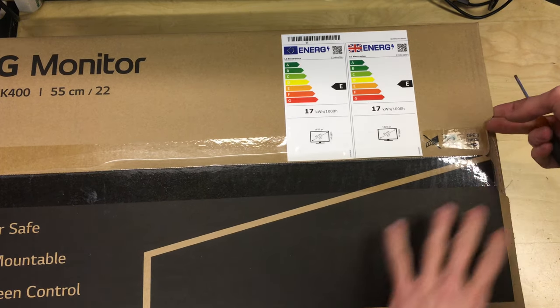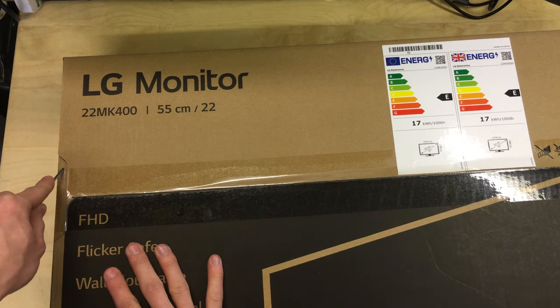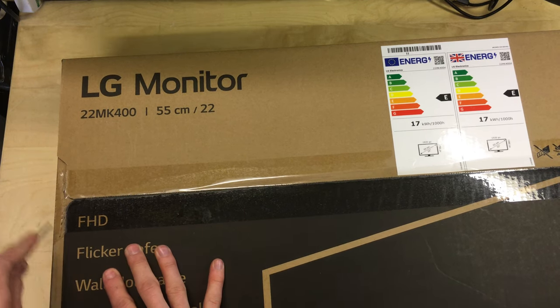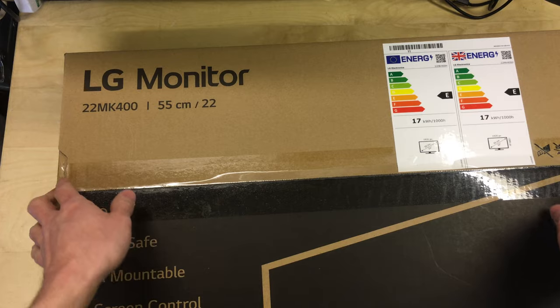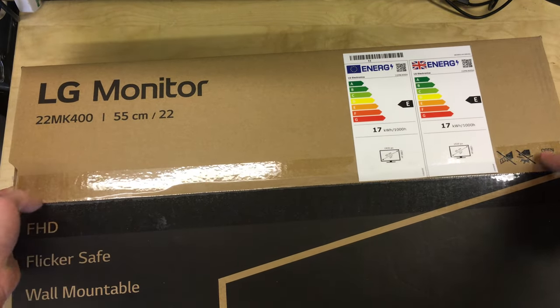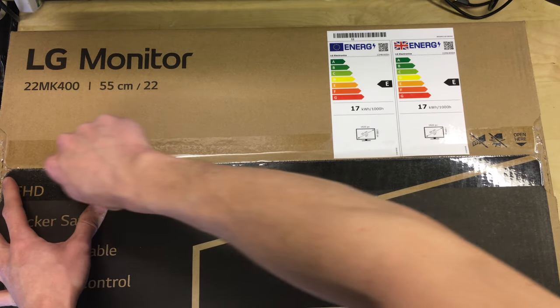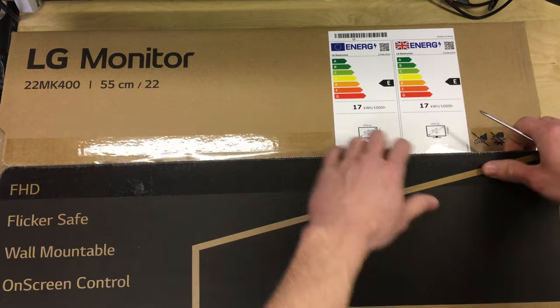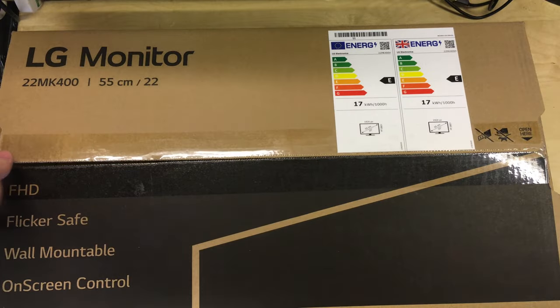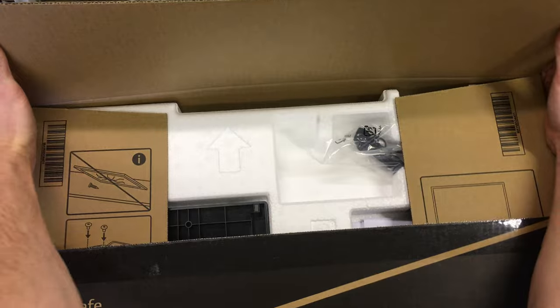Now let's open the box. I'm going to slit the tape along here and across here — being careful not to go too deep. As mentioned, make sure you open the correct side as the display is on the other side inside the box.